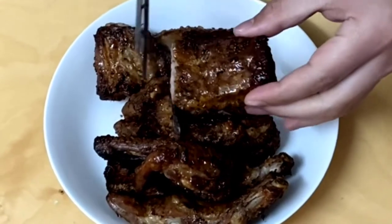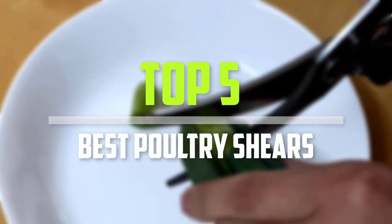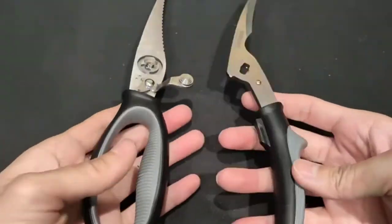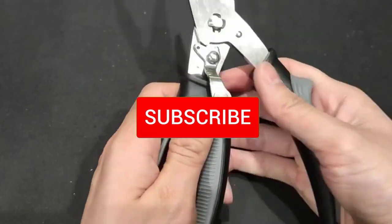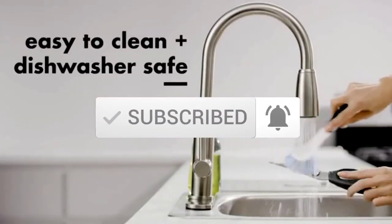Are you looking for the best poultry shears in your budget? In today's video we break down the top 5 best poultry shears. This list is based on price, quality, durability, and more. Check out the description below for more information, and make sure you subscribe for more reviews. Let's get started.